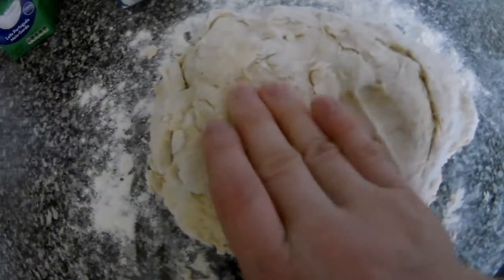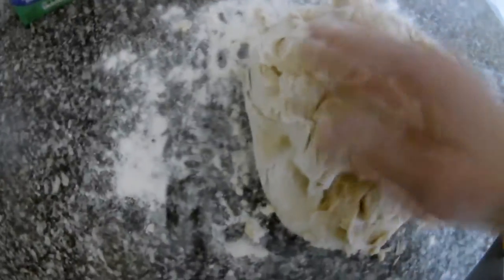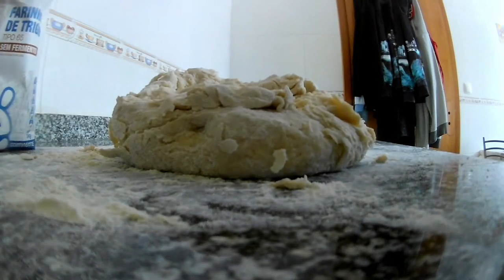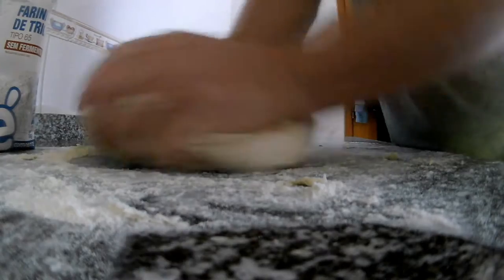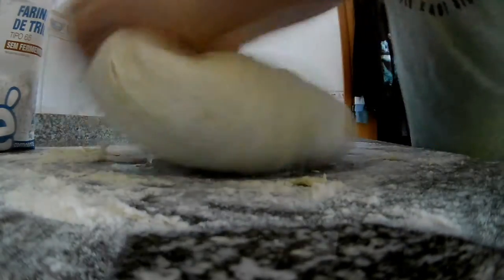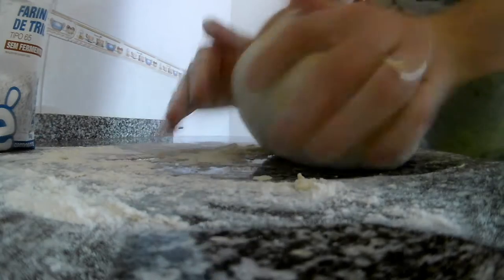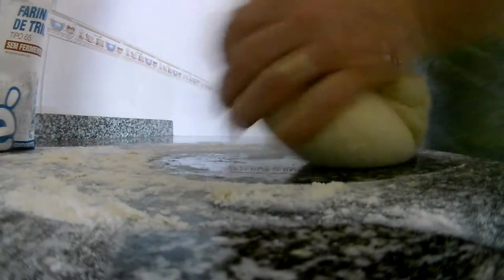We have the dough ready and now we need to knead it. You have to always use flour on the surface. I'll show you how: you fold and push it out, fold and push it out — you keep doing this to bring it all together and mix everything properly.